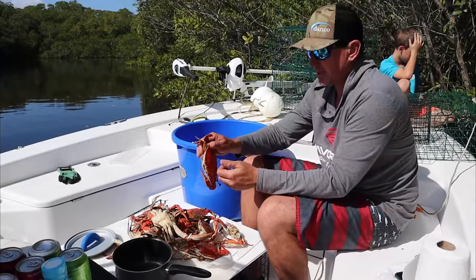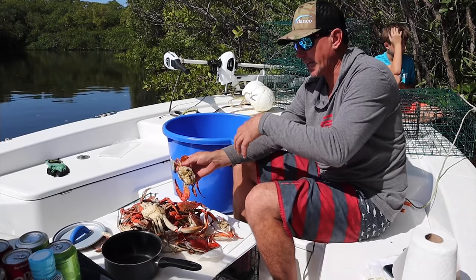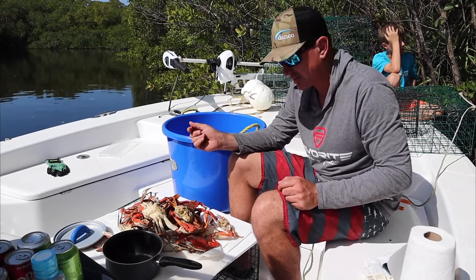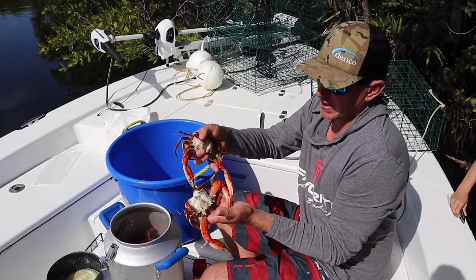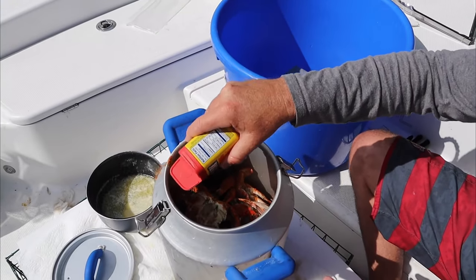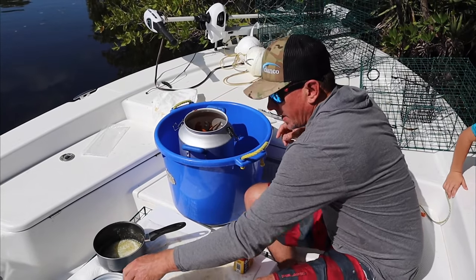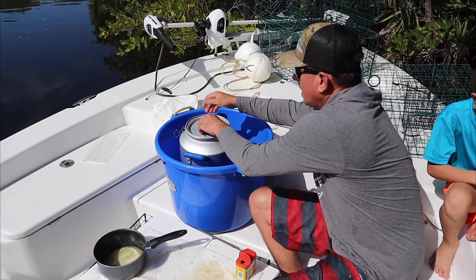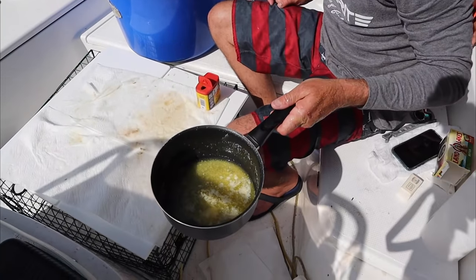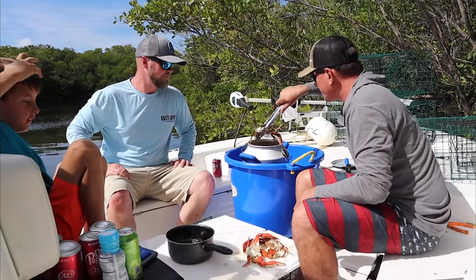Are you ready John? I'm ready. We're going to take these crabs, pop the top off, clean the lungs and guts out, and put them back on the heat with a little Old Bay for just a minute or two to warm them back up. All we did is take the gills and guts off, put them back in, take some Old Bay, get a bunch in there, put the lid on — all we're doing is warming it back up. We got some butter melted — we're ready to eat! That's a wrap, we got some crabs. You excited Jake? Yeah!